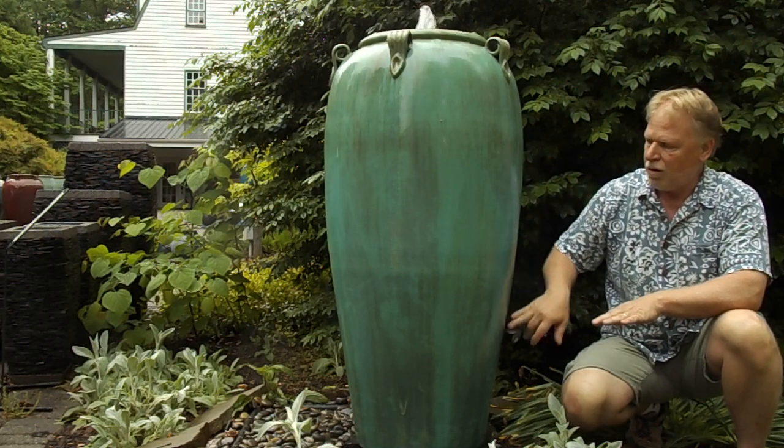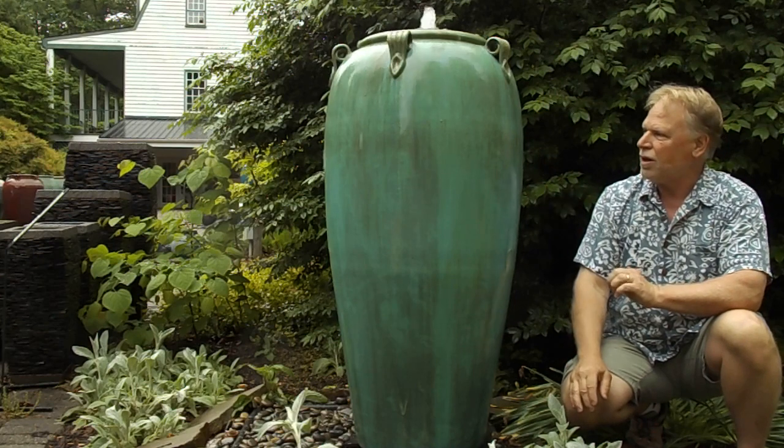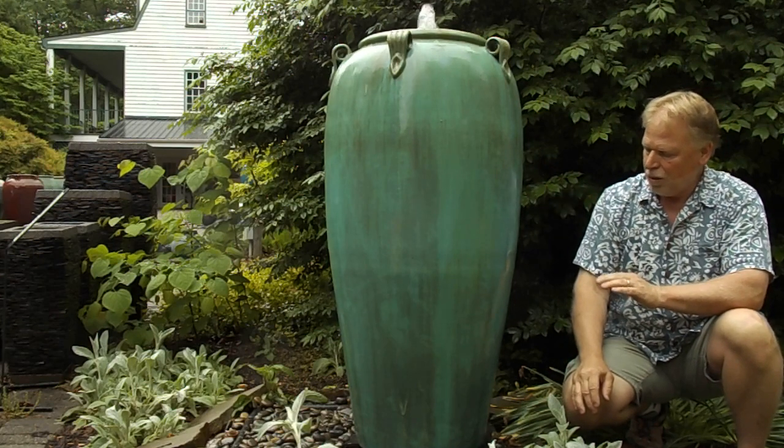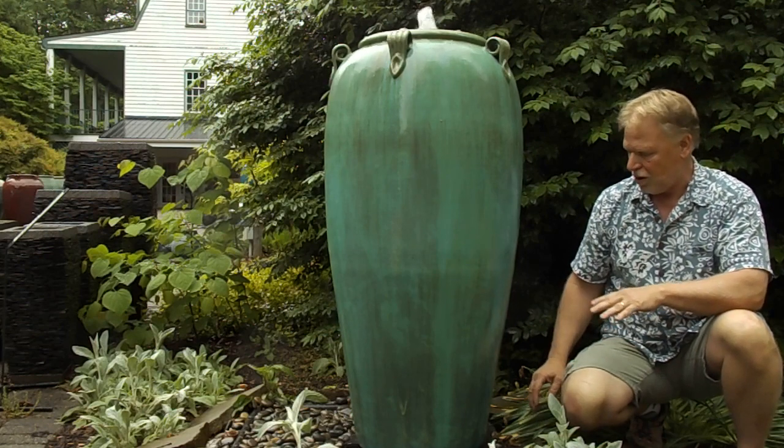This Irish Moss is a very beautiful color — just a really neat green. It's got brown in it. It's a really beautiful green color; it's the best green color we've found. I just think it's a really beautiful jar.